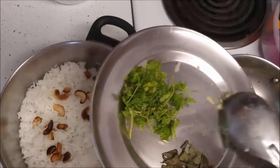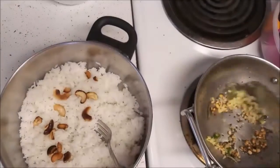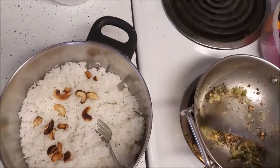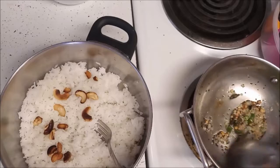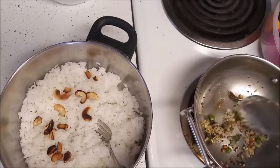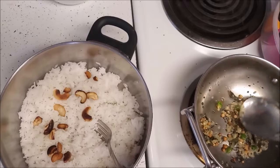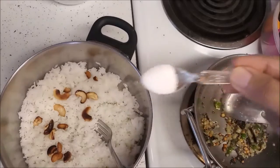Add chopped ginger and curry leaves, and keep sautéing. Once the raw flavor of ginger goes away, we can start adding our masalas.